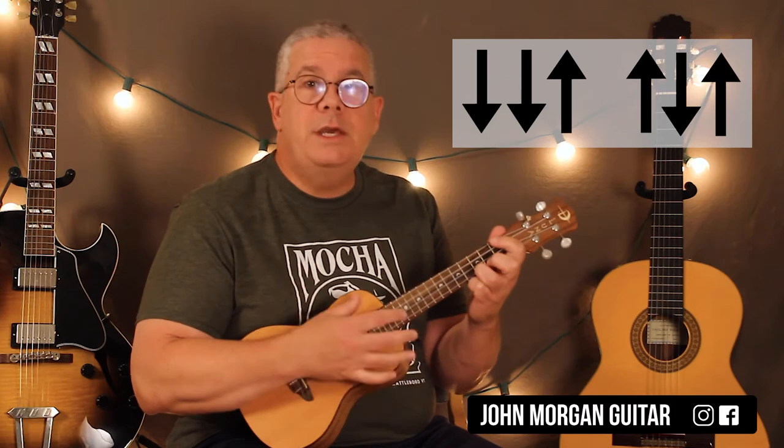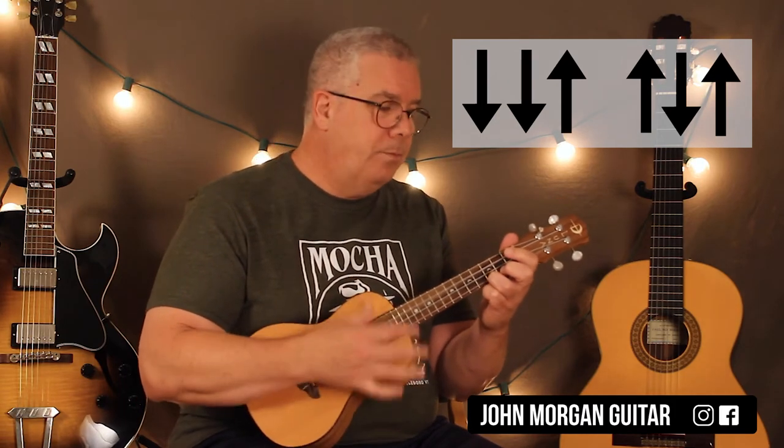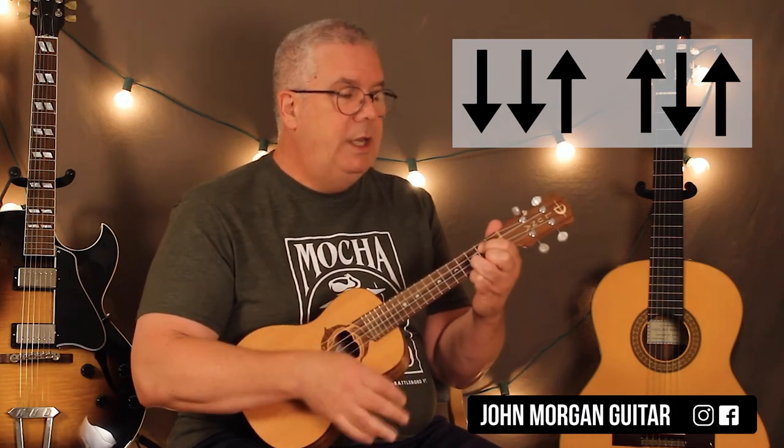Then stay on the C and do it two more times, and then G all through the C. That's the whole song — there's nothing more to it. It just keeps doing C, C, G, C for every verse, all the way through the whole song.